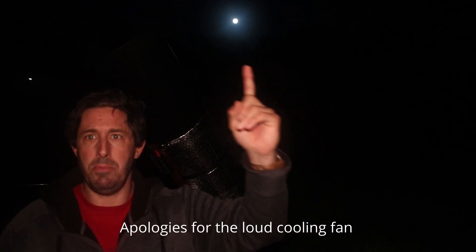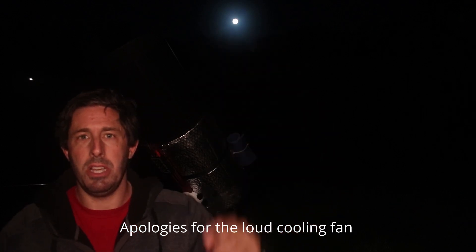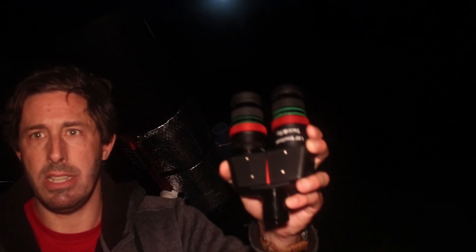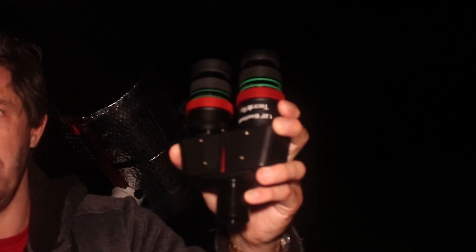I'm outside tonight and we've pretty much got a full moon, which has drowned out all the faint stars. So I'll have a look at the moon, have a look at Saturn, have a look at Jupiter, and I want to test my new bino viewer.